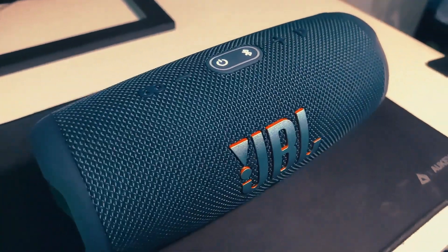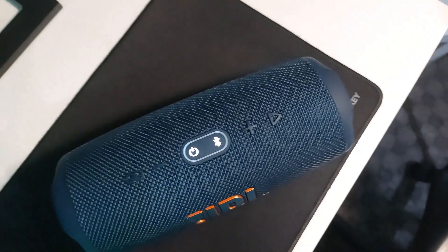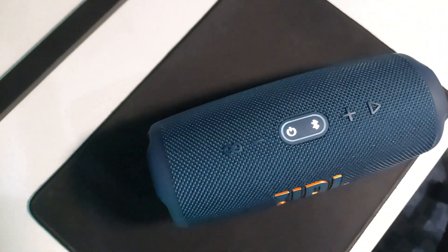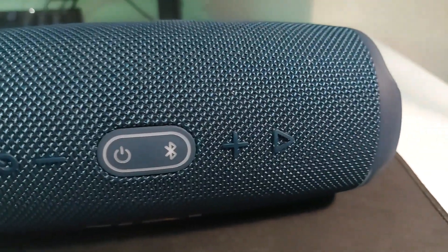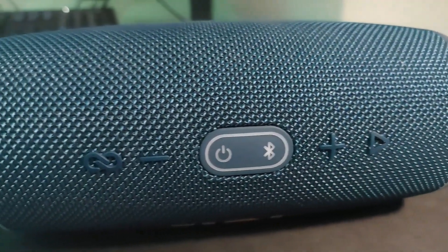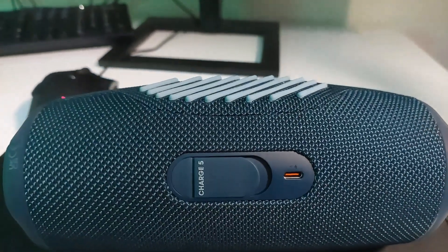The JBL Charge 5 has an optimized long excursion driver, a separate tweeter, and dual JBL bass radiators, all delivering impressively rich and clear audio. It has six really simple buttons to operate it properly, and the ports are really simple as well.